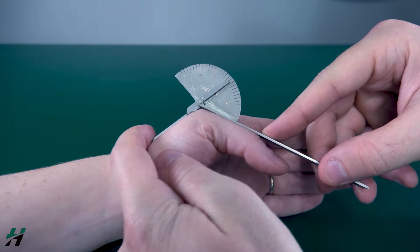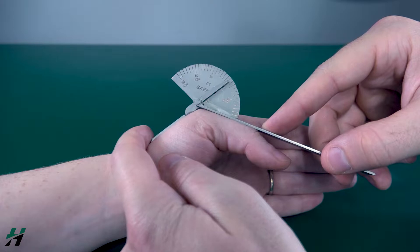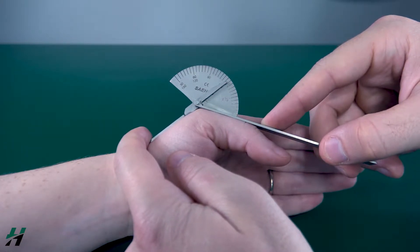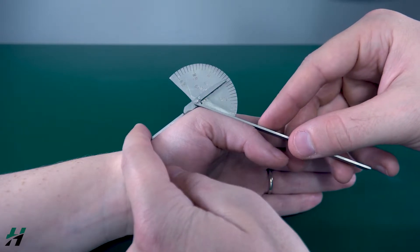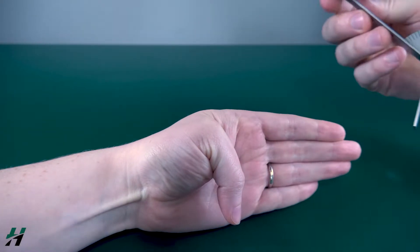We're looking at 60 degrees of flexion at this joint. That's not the normal range of motion for this joint — in most people it's about zero to 50 degrees, but Rachel has a little bit more than that. Rachel, if you could flex your thumb down as far as you can go.